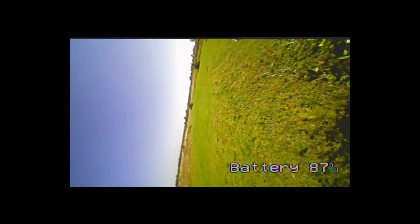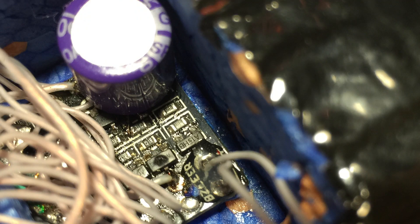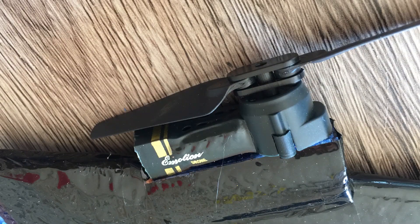On full throttle. Both MOSFETs and motors burned — this is how brushed motors die. It was a short flight day.